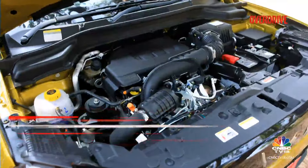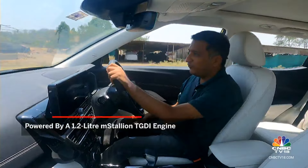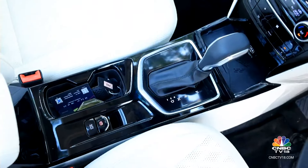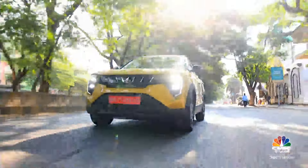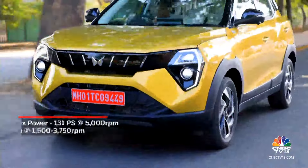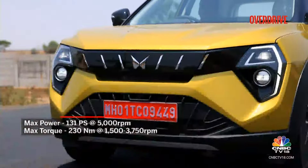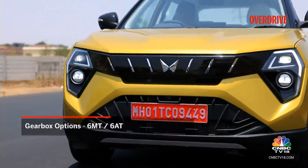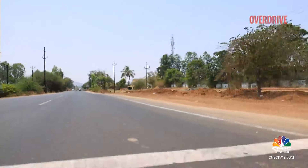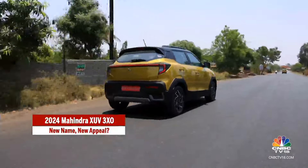We're driving the 1.2 TGDI with 130 PS and 230 Nm, which goes up to 250 Nm with the overboost function. We've driven this briefly before in its manual form but this one is with the 6-speed torque converter automatic. The direct injection turbo petrol is impressively refined — quiet at city speeds with not much vibration. At higher revs it turns into a pleasant growl. Paired with the new automatic, performance from standstill is smooth but you are sometimes caught out by dull performance before the boost fully comes on below 2000 RPM. At medium city speeds, you need a good shove at the pedal to trigger a downshift and get up to speed.